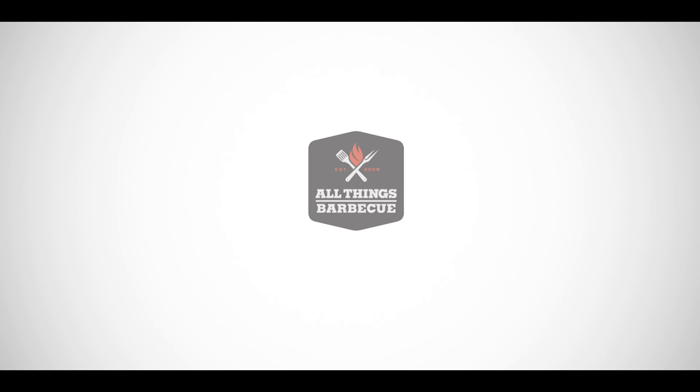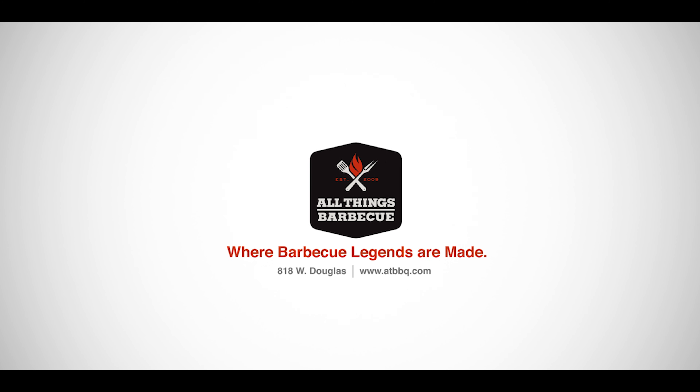If you have any questions about these shelves or any of the other products that we carry, please don't hesitate to get in contact with our team or hit us up at ATBBQ.com. All things barbecue, where barbecue legends are made.